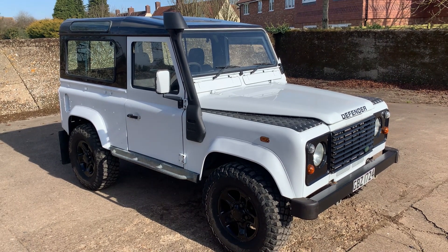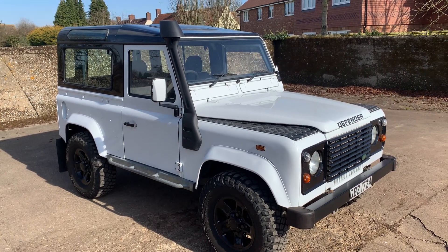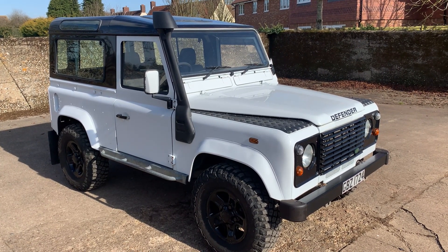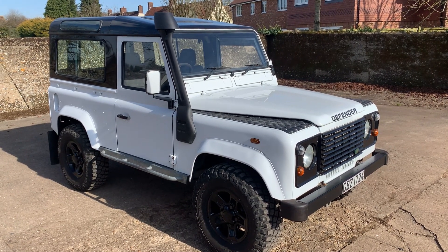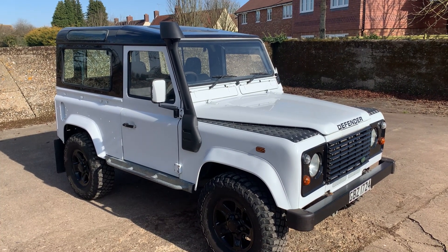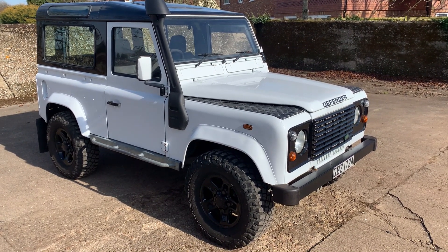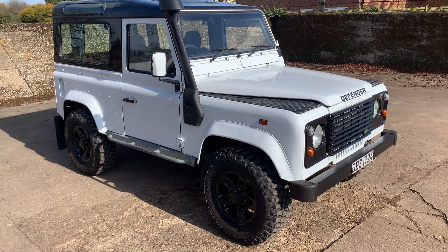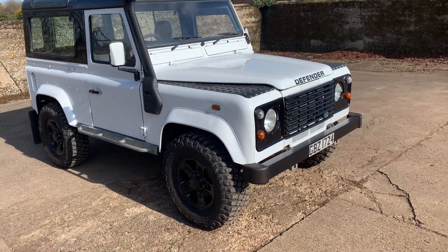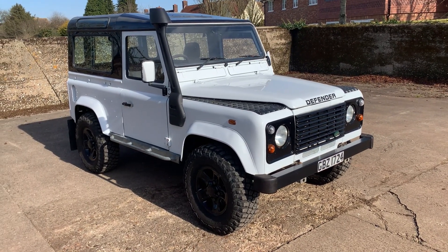We've certainly done all the checks we can on it but it has got a galvanised chassis. I suspect what's happened — it's a 1991 identity, possibly over in Ireland, been rebuilt over in Ireland and came here possibly around 2014-2015. I can't be absolutely sure, but the vast majority if not all of the body shell is TD5. Certainly mechanically it's all TD5 with the R380 gearbox and TD5 motor. I just think it's been rebuilt and for some reason they used the identity of an earlier car when they rebuilt it.